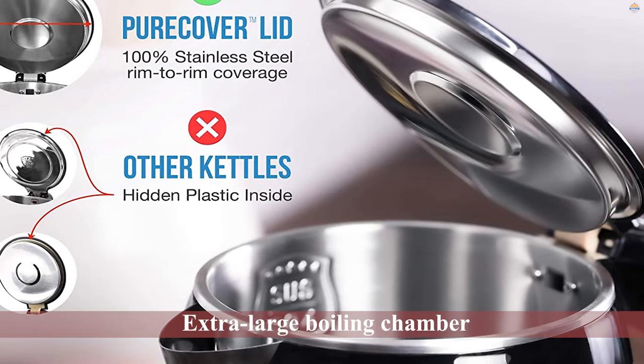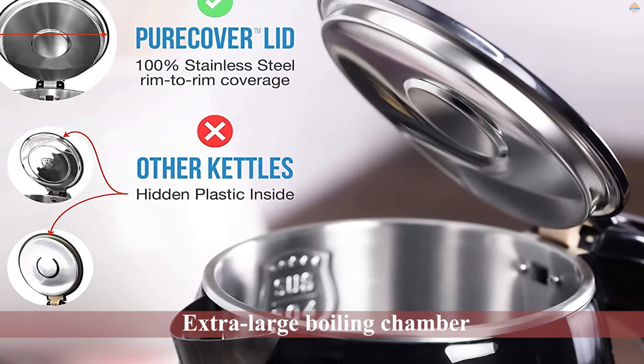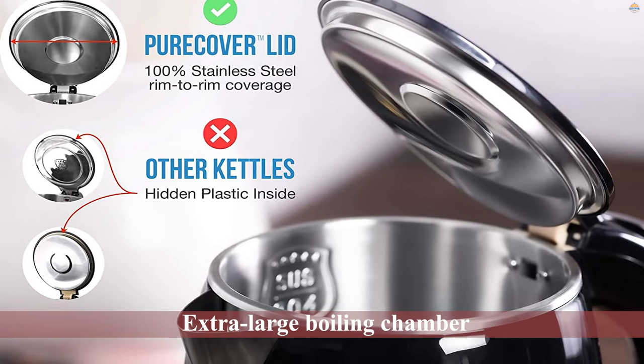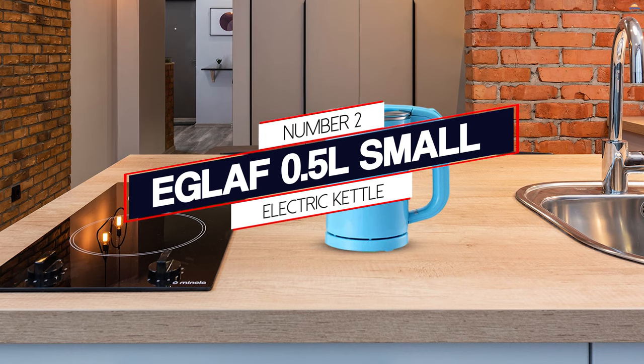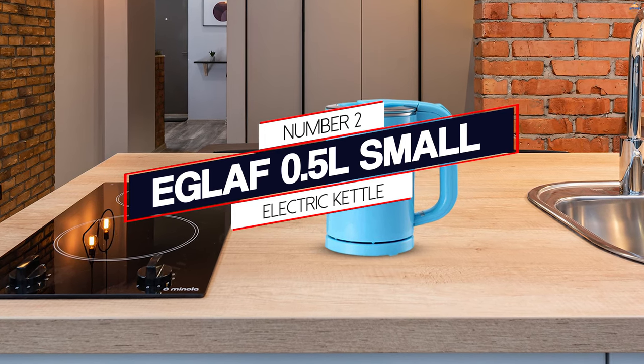This 1.8L hot water kettle is an electric water boiler, BPA-free, made from stainless steel with no plastic contact, to give you that pure taste and smell every time. Elegant and easy to use, this kettle boils water in just minutes.